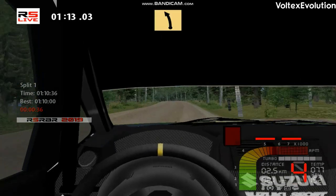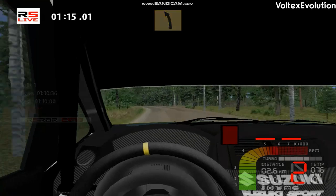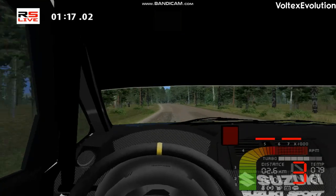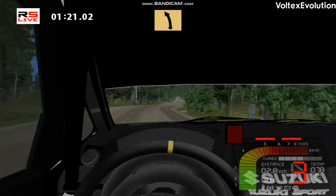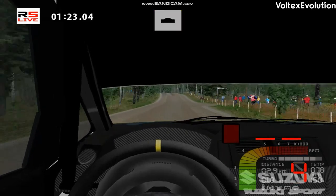Fast left, 200. Fast right, 100. Fast left, over crest, 150.